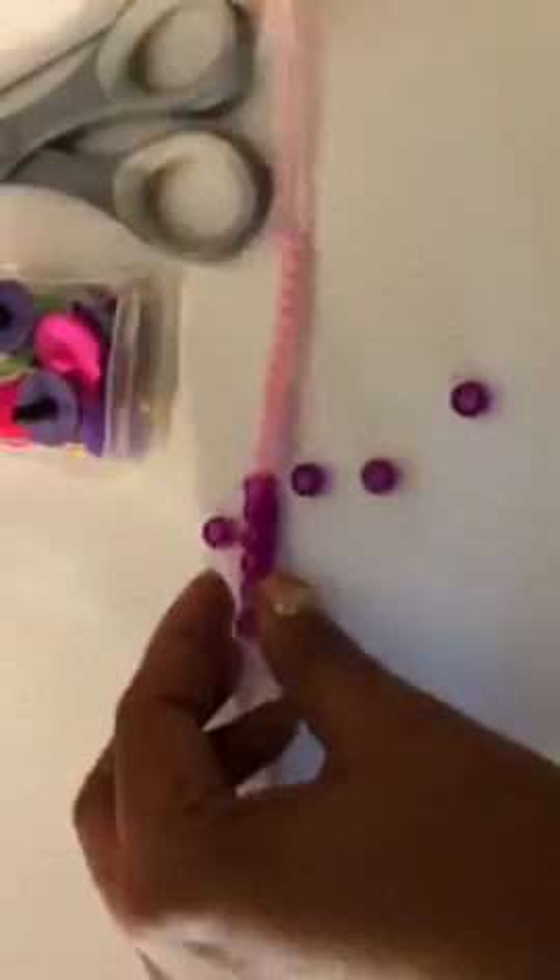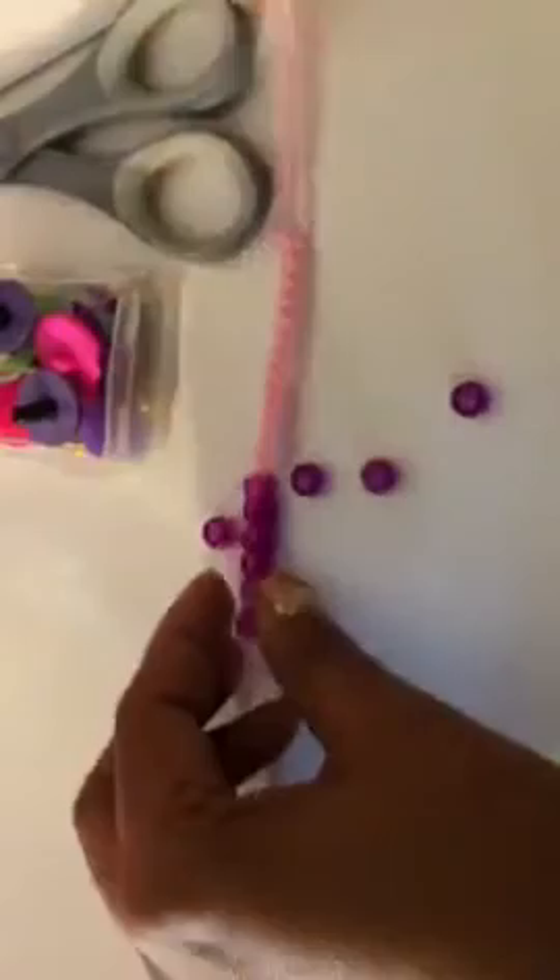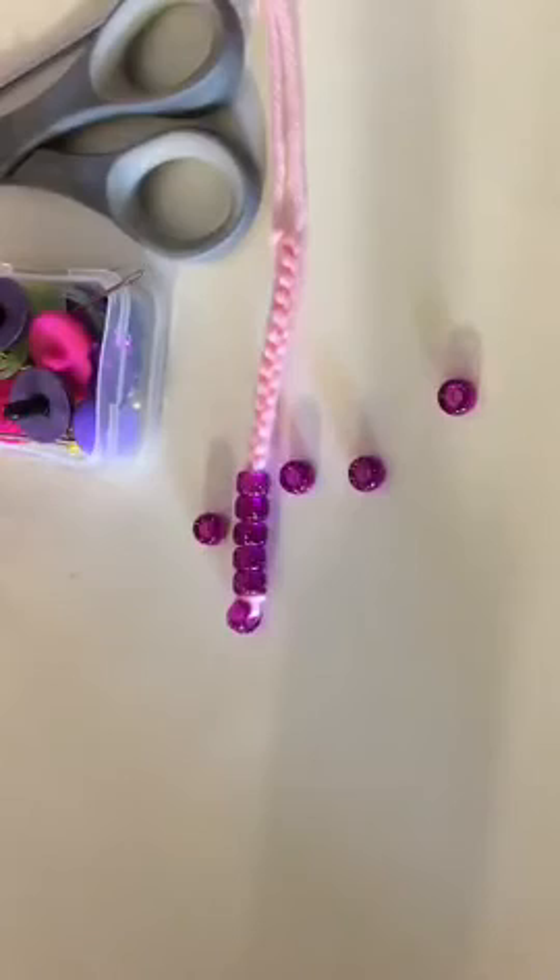How many did I put on here? 1, 2, 3, 4, 5. Let me put another one on because I'm going to show y'all the difference with the charm versus with the bead. And just so y'all know how serious I am about this beading stuff, let me show y'all what the bead game is like.